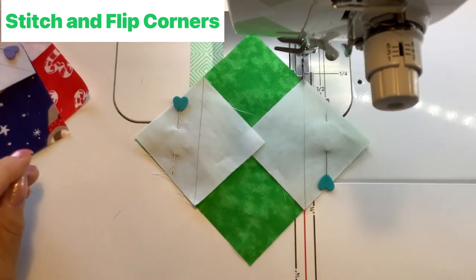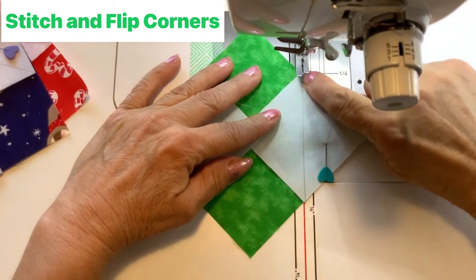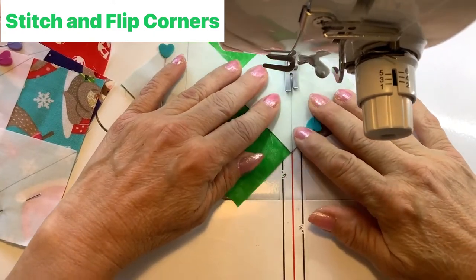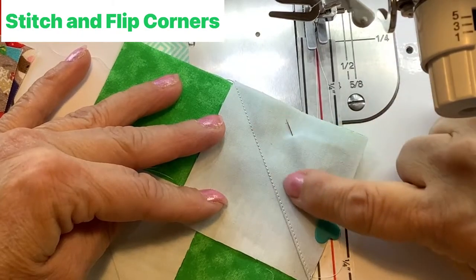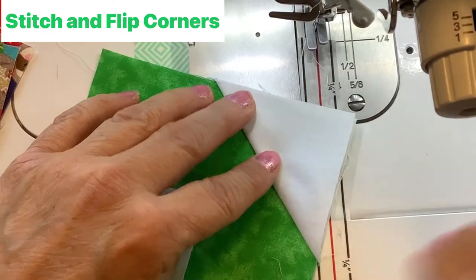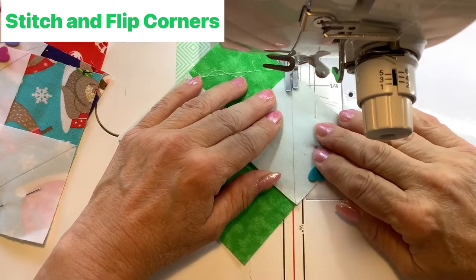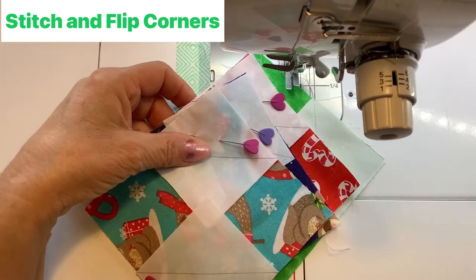At the machine, stitch just to the side of the drawn line so that when you flip the triangle over it will cover the entire corner. That's why it's called the stitch and flip method. Rotate the block and do the same on the other side, making sure everything is lined up and stitching just to the side of the drawn line. Repeat with the remaining blocks.